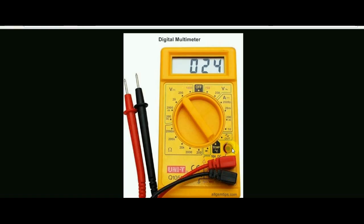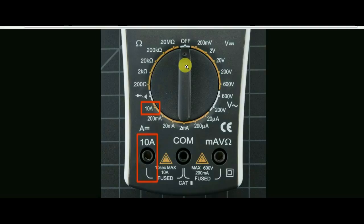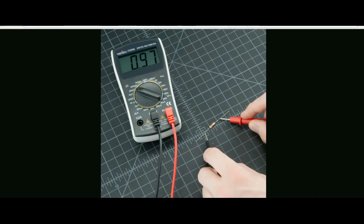This is a tolerance. This is a voltage measurement in the range of 20V. This is a battery measurement — the battery is 8.9V. It's very simple and not very difficult.